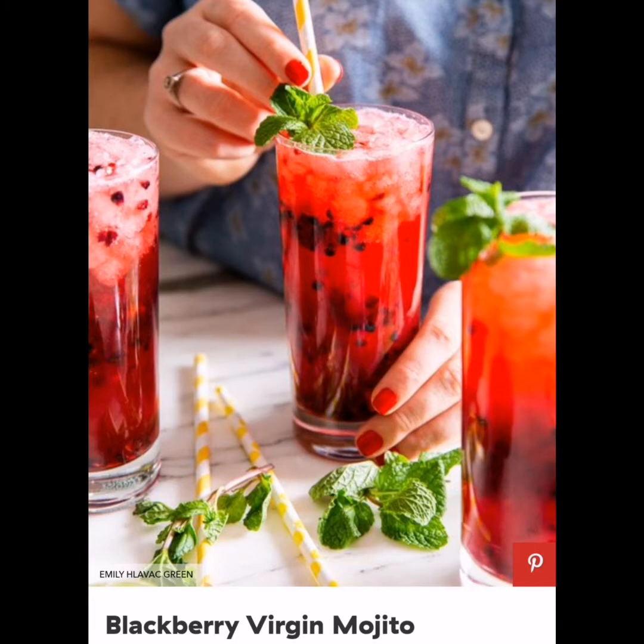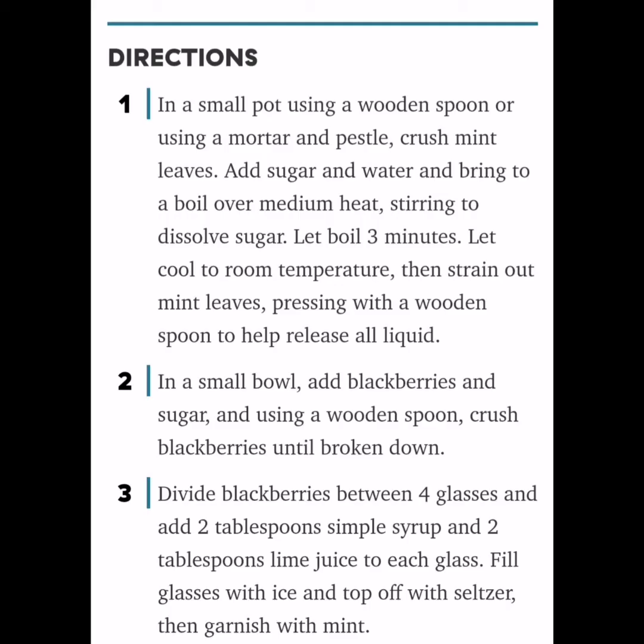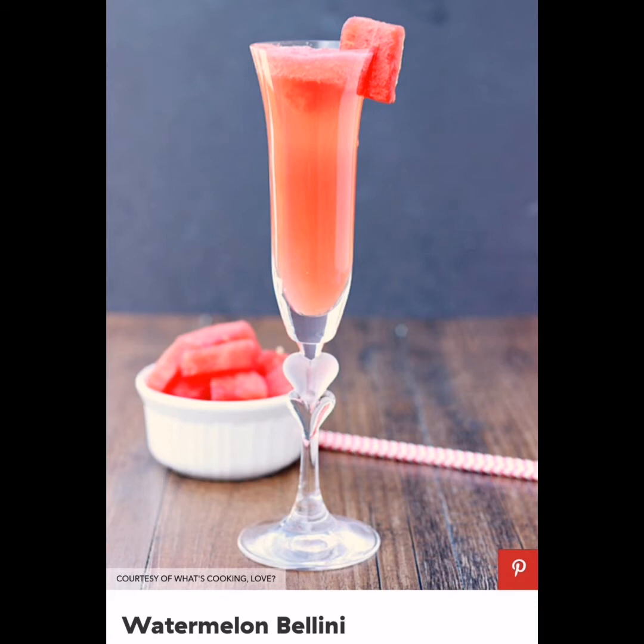Blackberry Virgin Mojito: This non-alcoholic version is still every bit as refreshing, with an easy mint simple syrup and fresh blackberries. It will have you dreaming of carefree summer days. Ingredients for mint syrup: 1 and a half cups packed fresh mint leaves, 1 cup granulated sugar, 1 cup water. For 4 mojitos: 1 cup blackberries, 1 teaspoon granulated sugar, 1 half cup lime juice, ice, 12 oz sparkling water, and fresh mint for garnish.